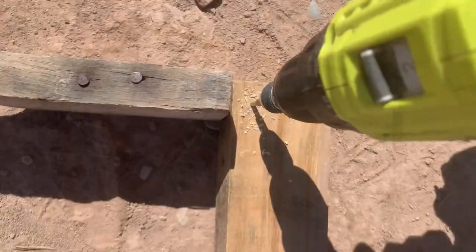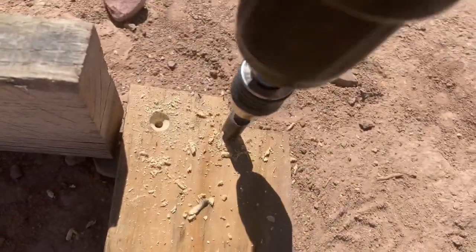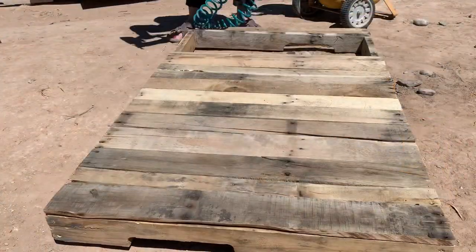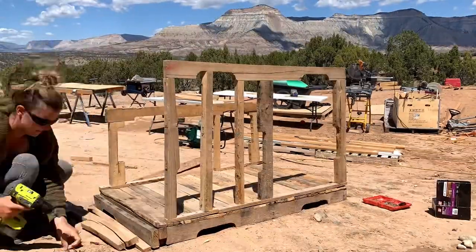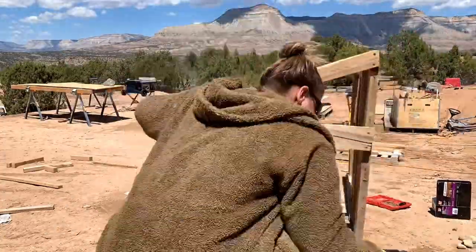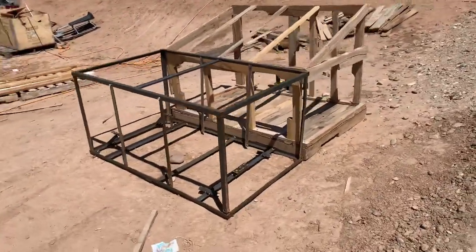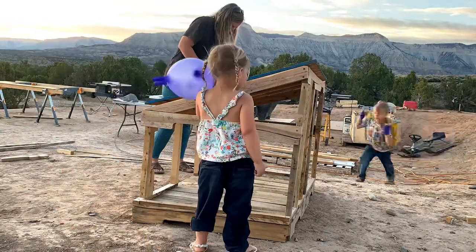If you know us, you know we're all about building on a budget, and I wanted to make this duck house primarily out of pallet lumber or any other recycled materials I could find. It didn't take too long to get the main structure all framed out. I based the dimensions of the duck house on a frame that we had something shipped in, so I could use it for a little duck run with a pond. The roof is a piece of OSB scrap from another project.